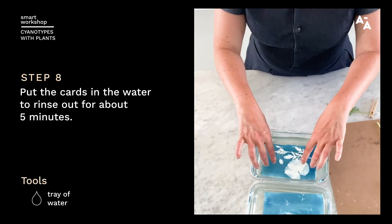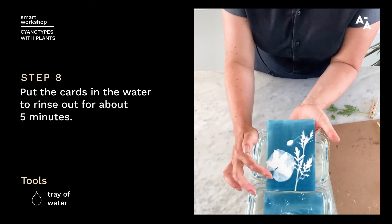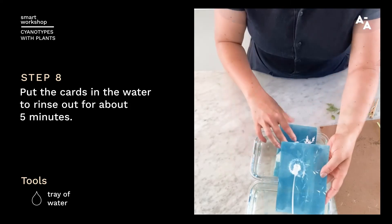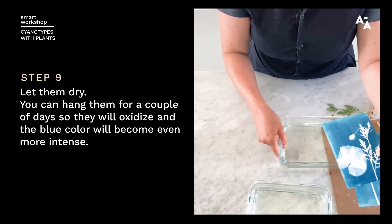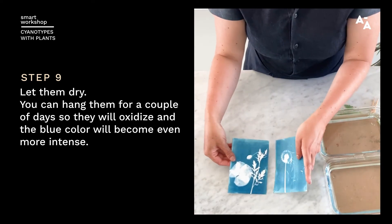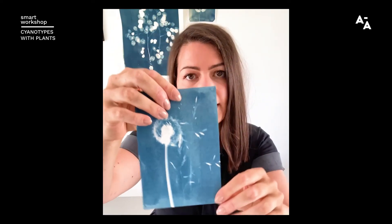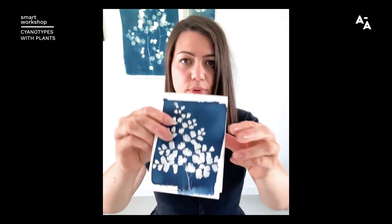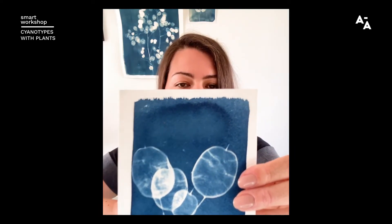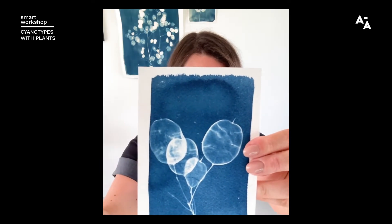It's been about five minutes of rinsing, and now you can see that the parts that were underneath the flowers or the plants, they stayed white. And here you can see the beautiful transparency left over by those thin poppy petals. Now that they're rinsed, I just need to let them dry — you can hang them up to dry, and they will oxidize over the next couple of days, so the blue color will become even more intense. This is the piece we just made; it needs to dry a bit more and then it will get darker blue as it oxidizes. These are examples I made a couple of days ago — they're slightly darker from the oxidation process. You can see the type of transparency and beautiful detailing you can expect depending on the types of plants that you use.